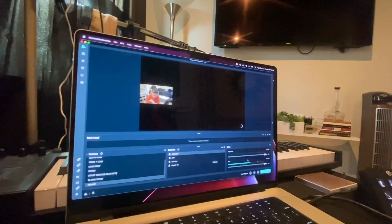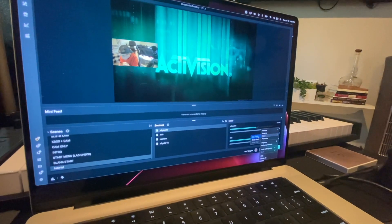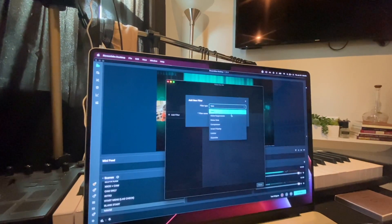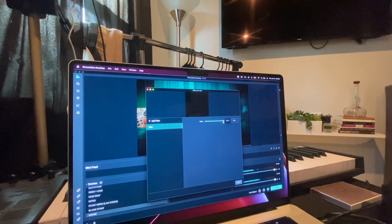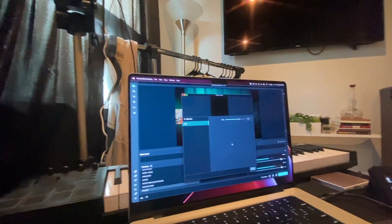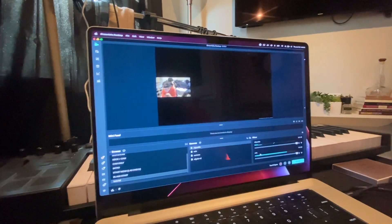If your mic is a little quiet and not picking up as loud as you want, here's a little tip. Go to Filters, Edit Filters, Add Filter, Gain. Add it and turn it up — I have mine set to about 11. It's going to be able to pick up your voice a lot easier. That's just a quick tip.